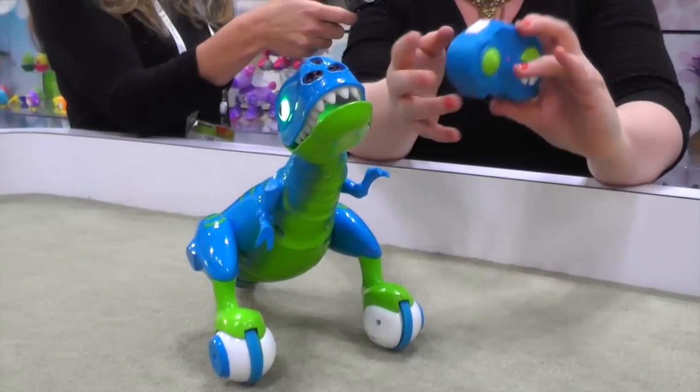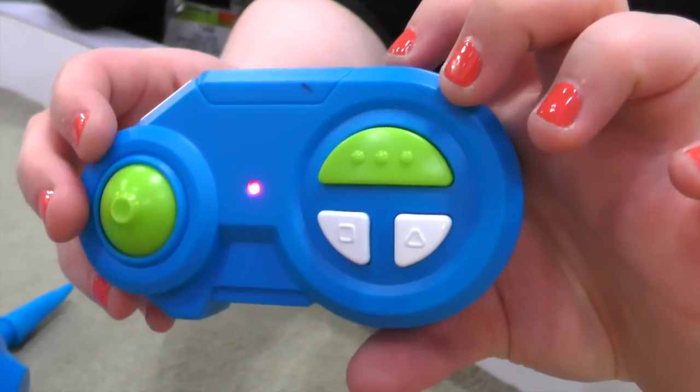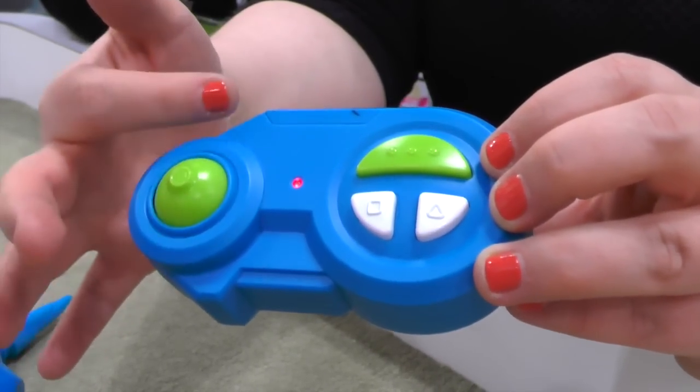This is also our new controller, designed a little bit easier for kids to use, two-handed. You don't have to hold a run button — you just push this button in order to get it to move forward or backwards.